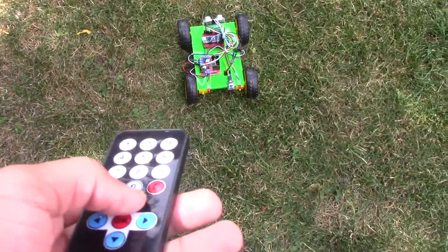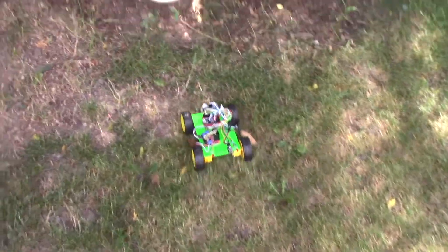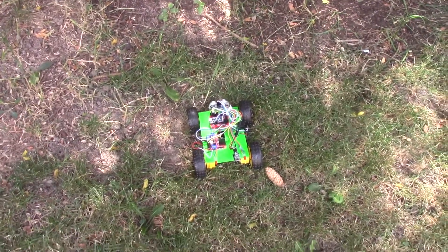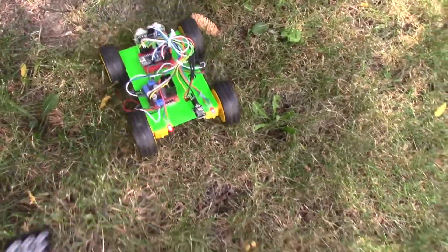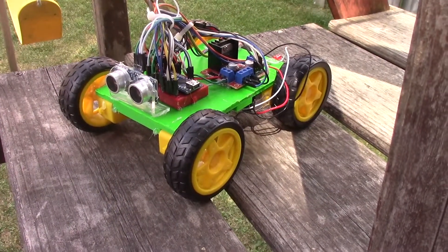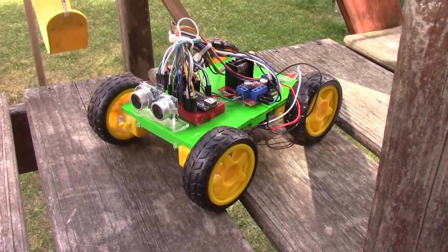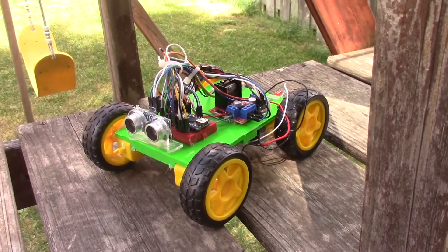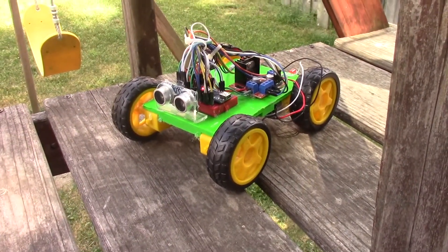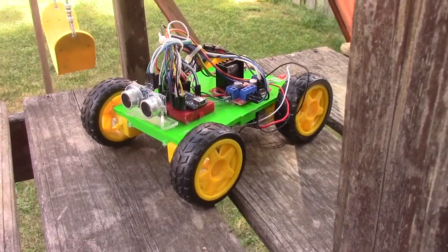Now let's test it on grass here in my backyard. It's going forward — pretty good. Let's see how it does in this patchy area. It senses the grass and it's backing up. It handles it just well. As you guys can see, this mini Arduino car can perform well on grass, carpet, and hard floor. The car is compact and clean. If you learned anything from this video, give it a thumbs up and subscribe, and we'll see you next week.